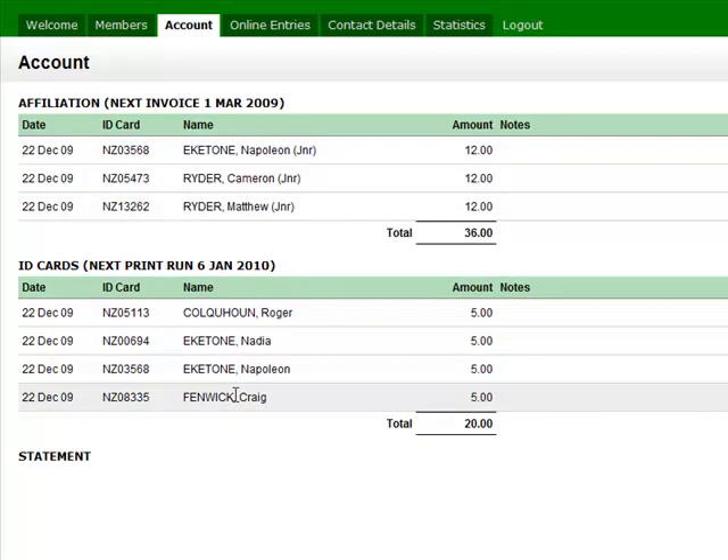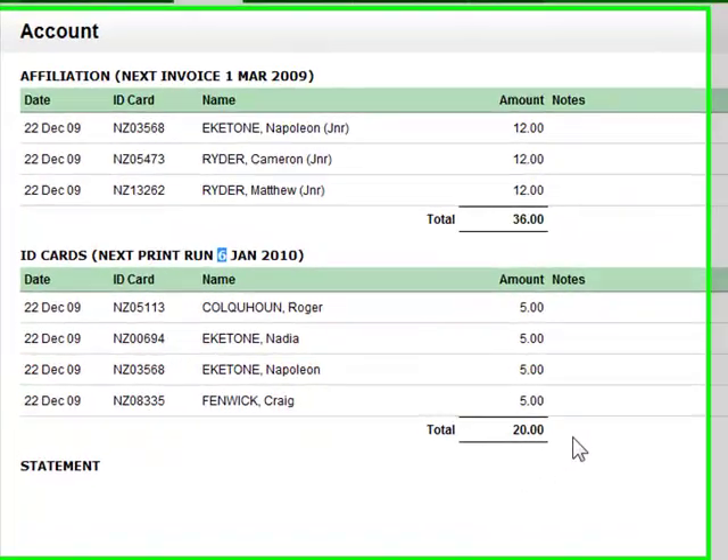You don't have to email us a list of paddlers. If the people from your club are in this list on the 6th of January, the cards will get printed and removed from your list. You'll get an email with an invoice for the total amount. Similarly, on the 1st of March, affiliation will generate an invoice and those paddlers will permanently be affiliated for the season.